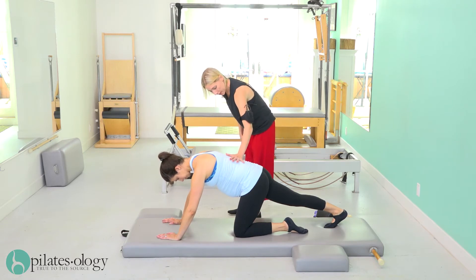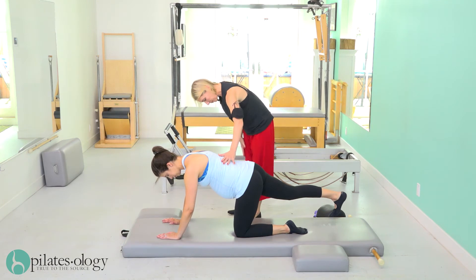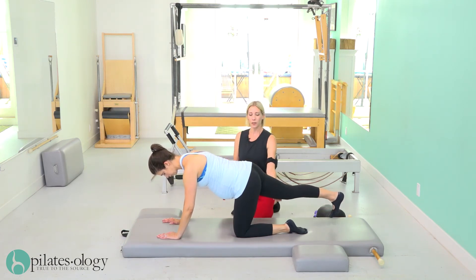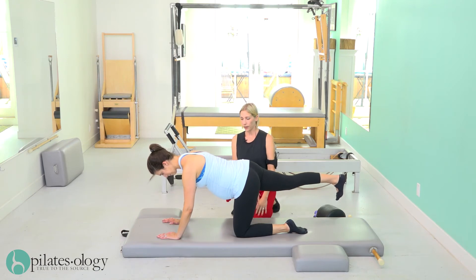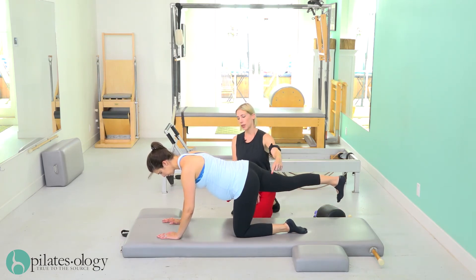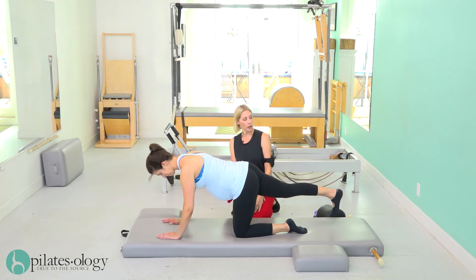Draw your abdominals up, now lift that leg up, and then lower it again. Lift it up, try to go a little higher, and lower. Lift up — so you're working your hamstring and your bum — and lower.